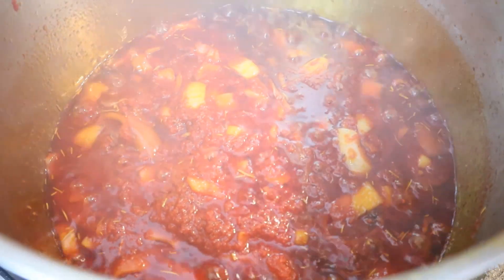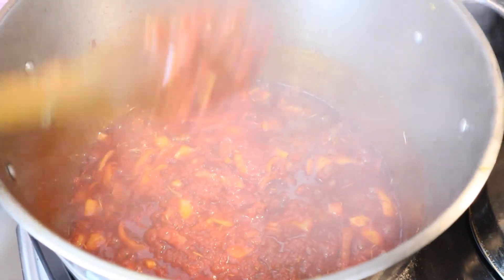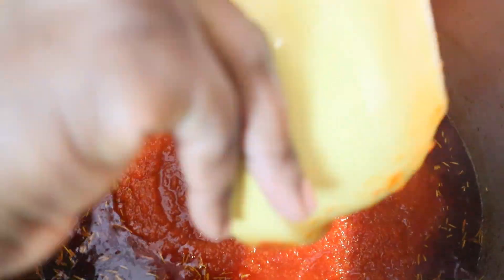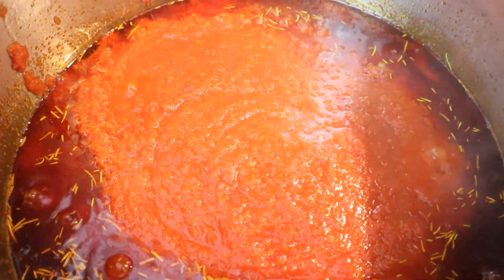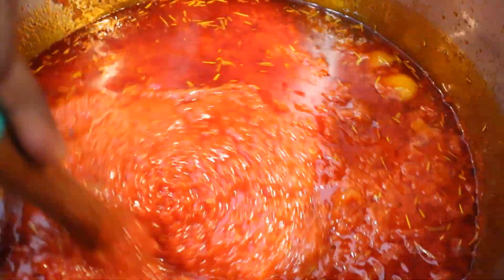The tomato paste has been cooking for about 10 minutes now and I've been stirring it the whole time to make sure it doesn't burn. Now I'm going to add the boiled tomato puree from earlier. I'll let this fry together for another 10 to 15 minutes so the paste and tomatoes can fully incorporate before I put in my meat.